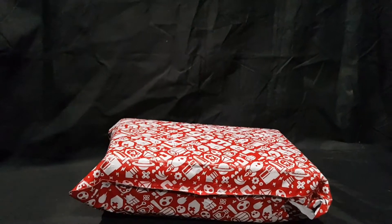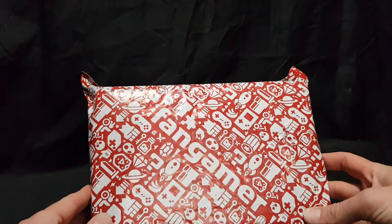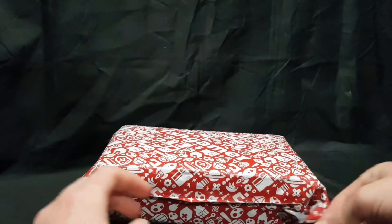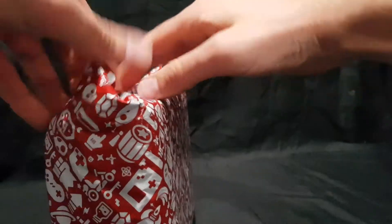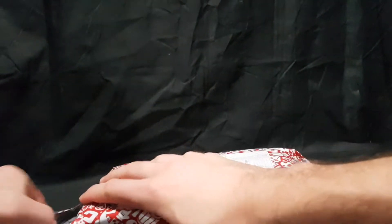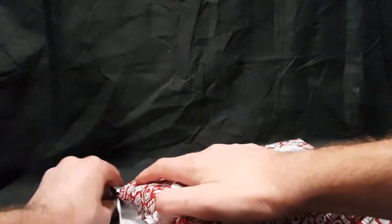Hello and welcome. In this video I'll be unboxing a package that I've got from Fangamer. I went on a couple weeks ago and ordered a bunch of things. It has arrived so let's open it up and get a good look at it all.